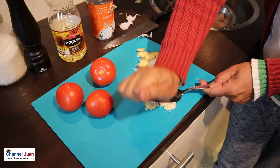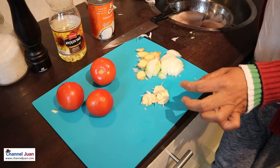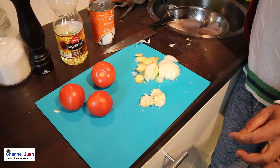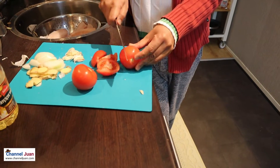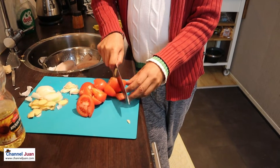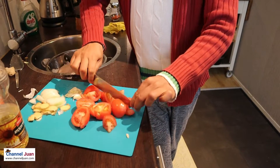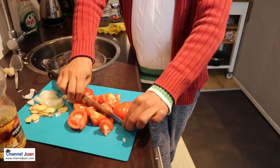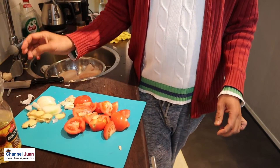This is a cake server, but it also serves as a garlic crusher — shortcuts! Okay, enough. A little stir fry.